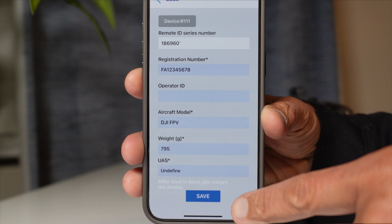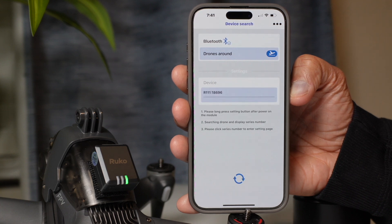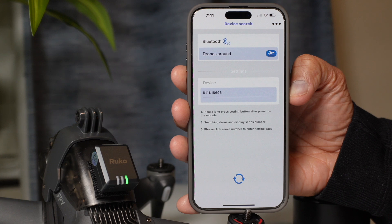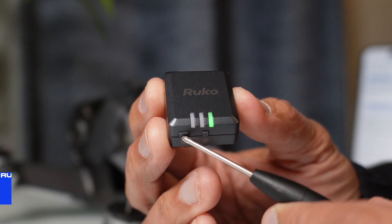When you press save, all the information you've entered will be transferred into the remote ID module. You can see the green light on the very right is now blinking rapidly, meaning the information is being transmitted and stored into the remote ID module. But there's still one more important thing you need to do — power off and restart the remote ID module.